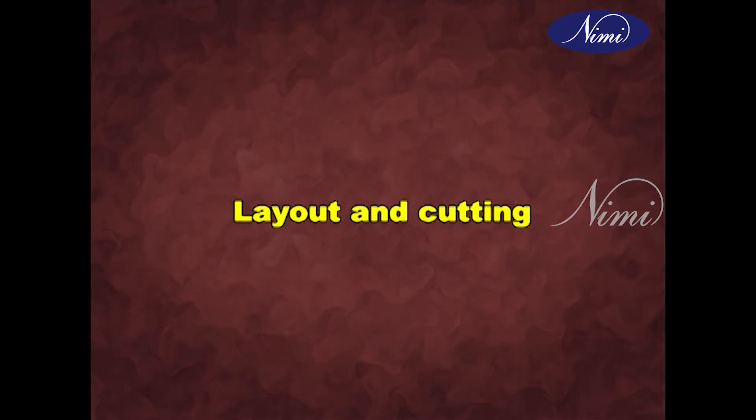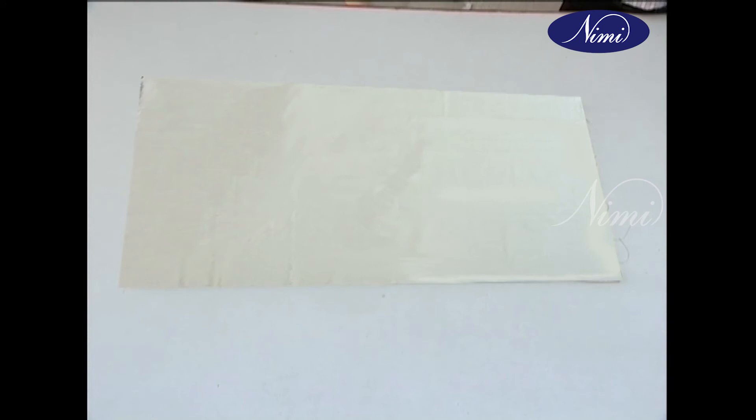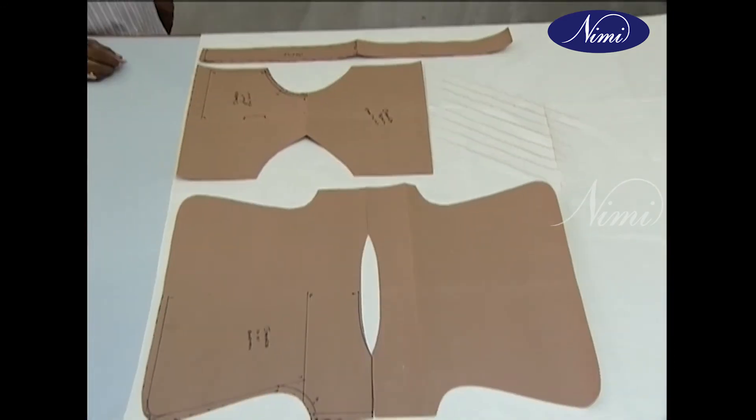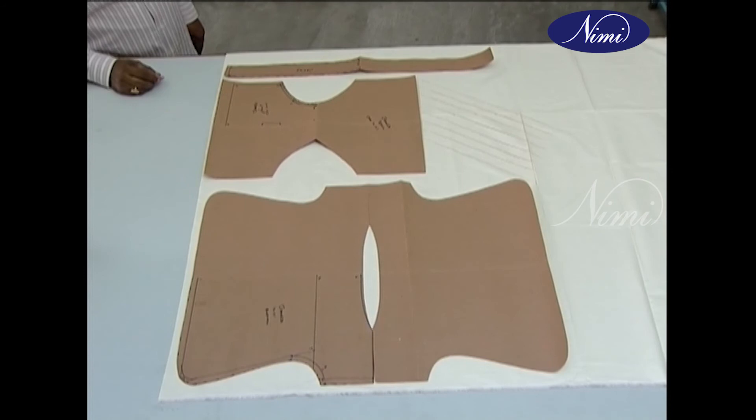For layout and cutting, take two lengths of cloth equal to the length of the master pattern, both for Jabala and Jangya. Place the length of the fabric — that is, selvedge — along the long side of the table, with excess material on the right side. Arrange all the cut master patterns on the laid fabric.